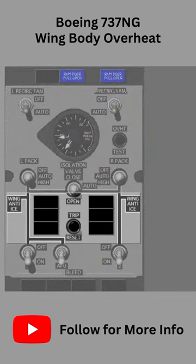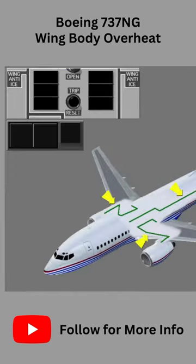There are two wing body overheat lights on the air conditioning bleed air controls panel. The lights show that there is a duct leak in the bleed air system. The wing body overheat detection system has sensors that detect bleed air duct leaks from the bleed air system.